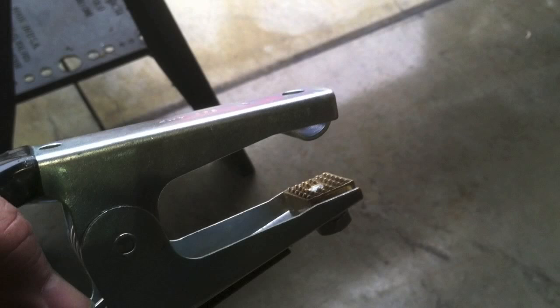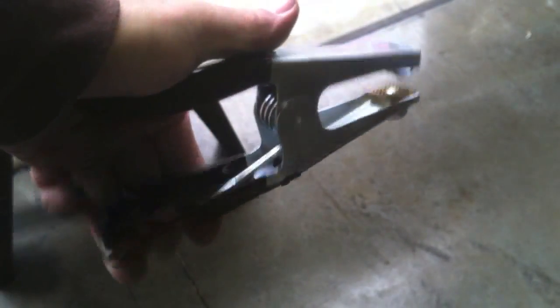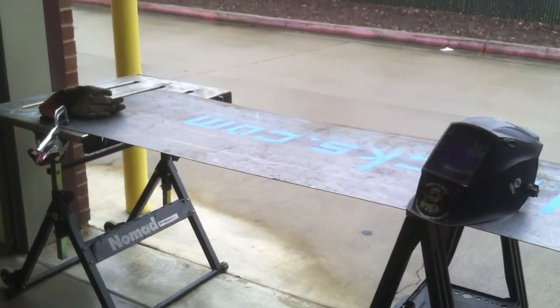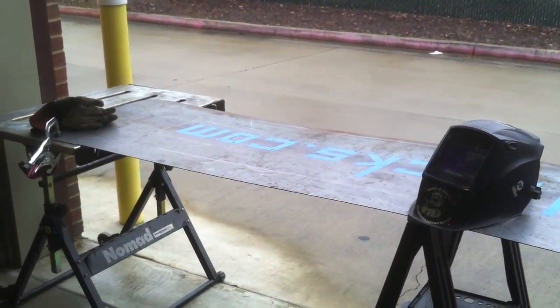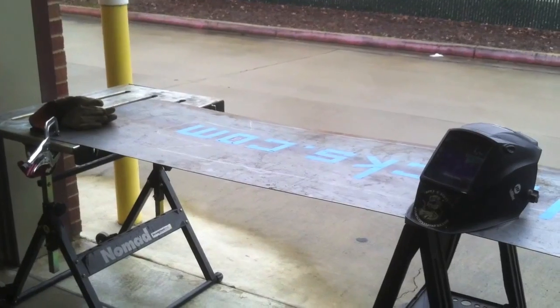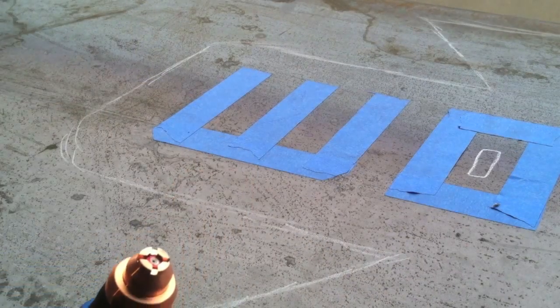Again, the grounding clamp here is better than average — you've got the copper dimpled jaws, and because plasma cutting uses a little more voltage than welding sometimes, it's good to have a solid ground just for safety's sake. I'm using this fan here to blow the smoke out the door. I'm going to have my back to it, so hopefully it's going to blow most of those fumes out the door and I won't have to deal with them.